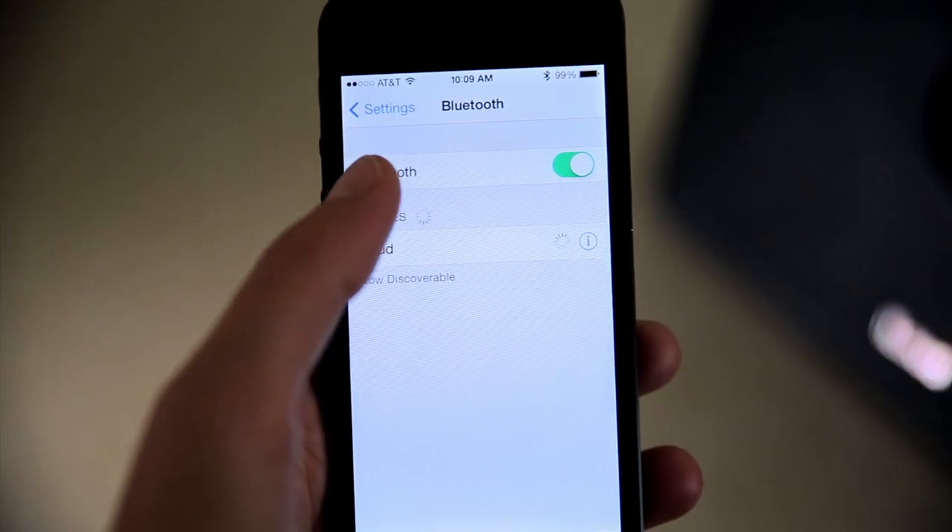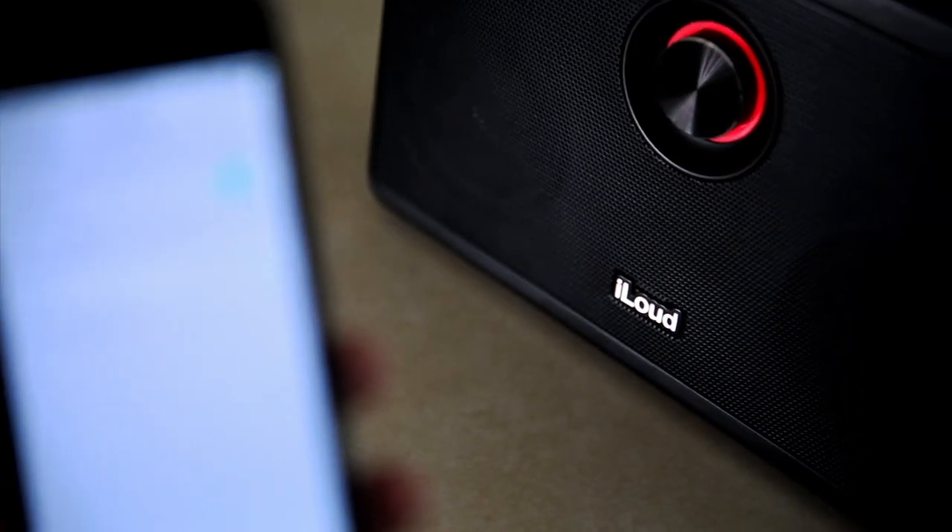Connect a music source to iLoud, let it rip, and you'll be blown away by iLoud's power and accurate reproduction.